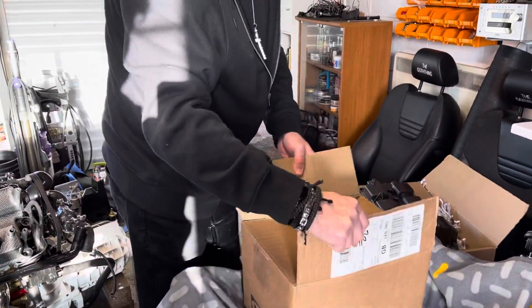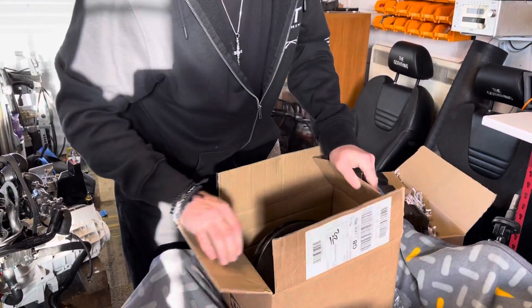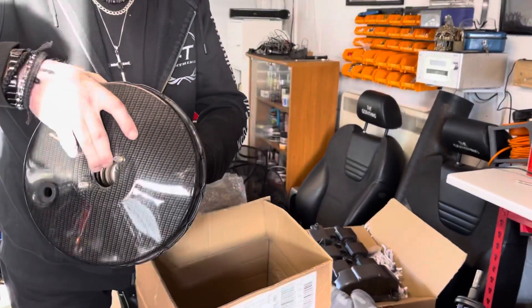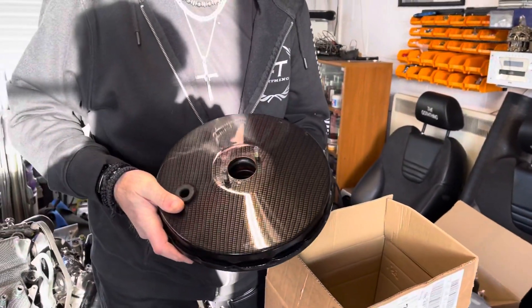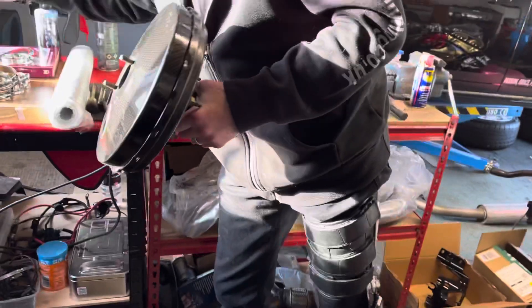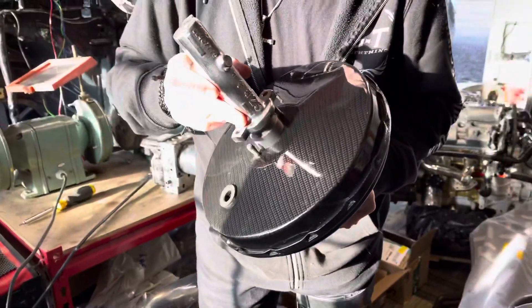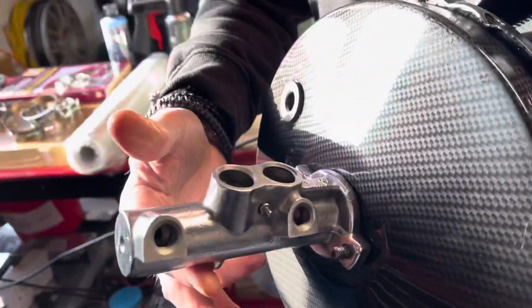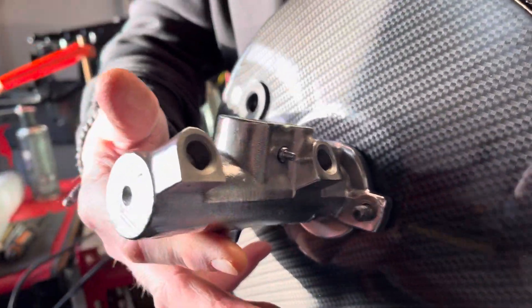Moving on — it's going to be a fun video, opening boxes! Yes, that's the brake servo. We all know what that is. Step back and check this out — hey, what do you think? It's amazing.